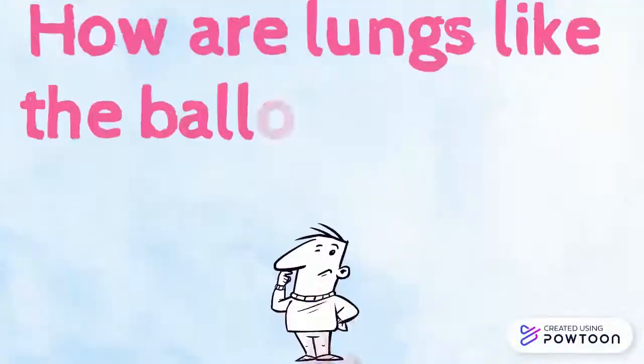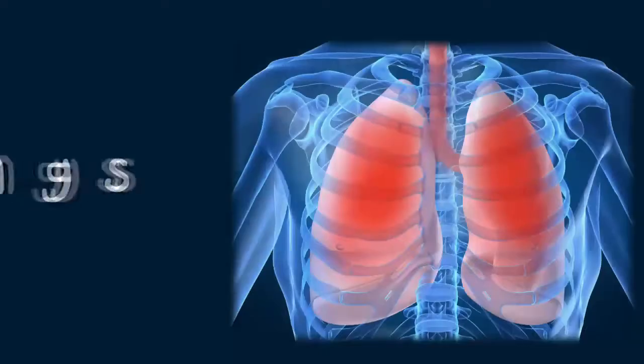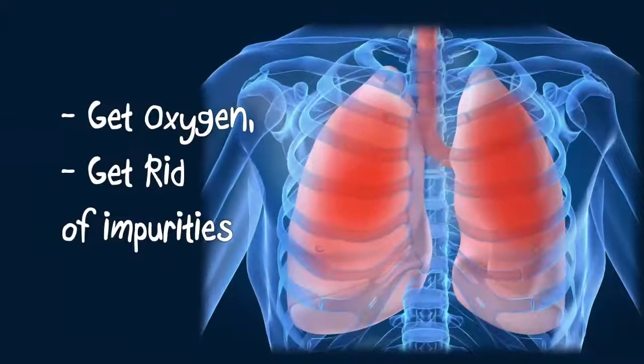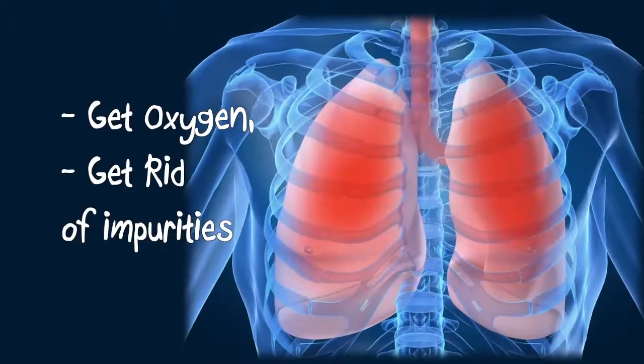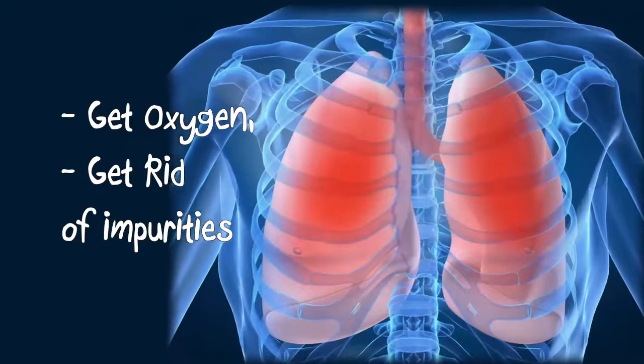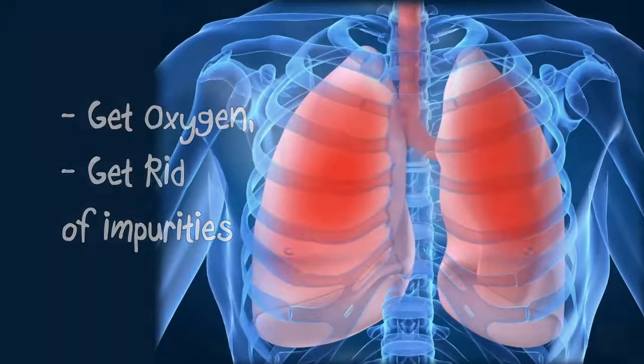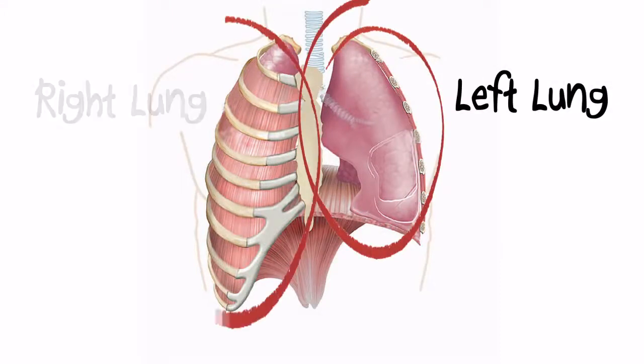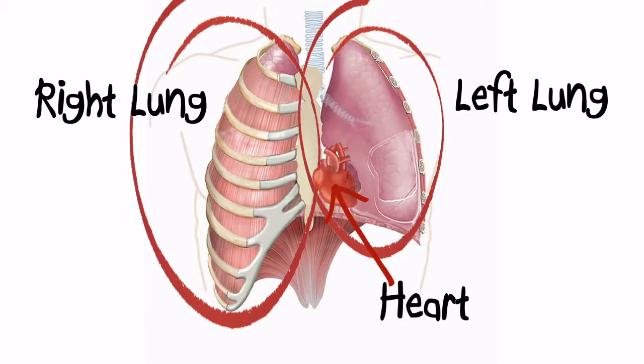How are our lungs like the balloons in the bottle? Lungs are found in our chest and are made up of many parts that help our body breathe to get oxygen and get rid of impurities. We have two lungs that are pink in color, and though many pictures show them to be the same size, our left lung is actually a little bit smaller than our right lung. This is to make sure there's space for our heart, which is found on the left side of our body.